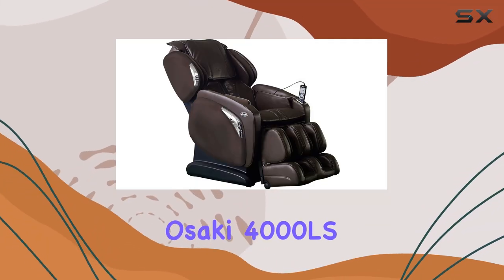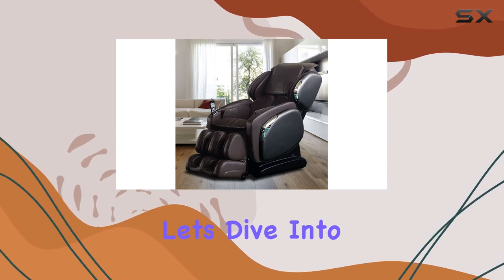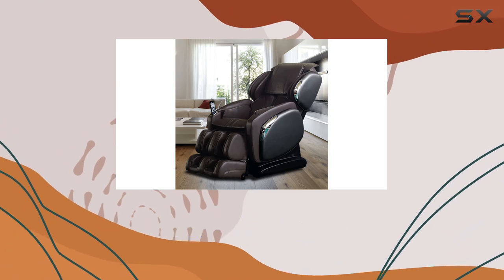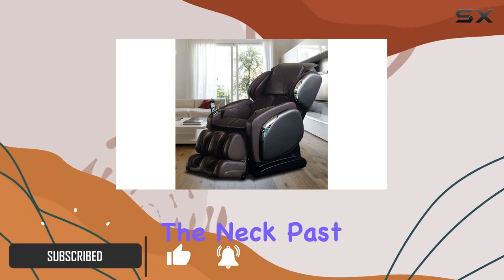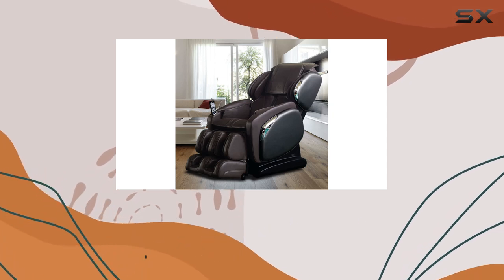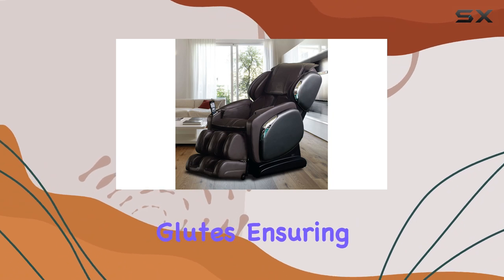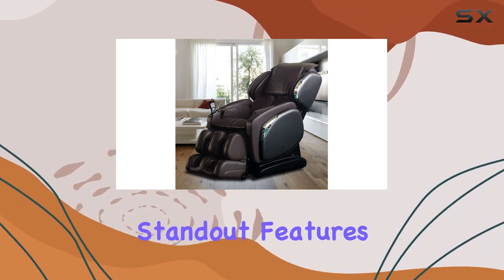Welcome to our review of the Osaki OS-4000 LS massage chair in brown. Let's dive into its features and performance. First off, let's talk about the L-track rollers. The innovative L-track system massages from the neck past the glutes all the way down to the back portion of the thighs. The curved track contours perfectly to your back and glutes, ensuring a thorough and comfortable massage experience.